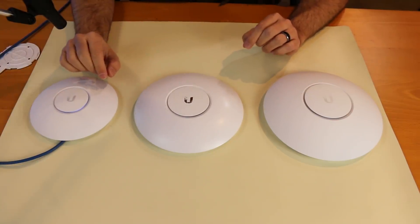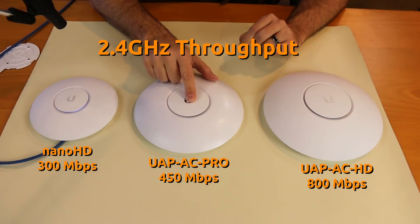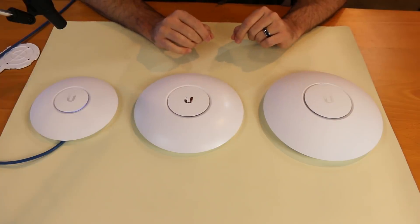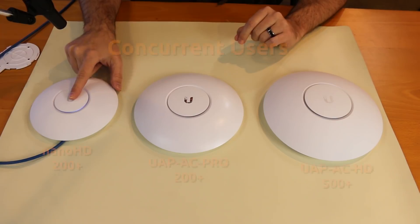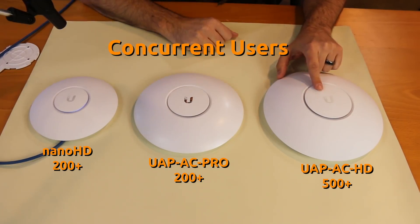For the 2.4GHz spectrum, the Nano HD is 300 megabits per second of total throughput. The UAP-AC Pro is 450 megabits of total throughput. And the UAP-AC HD is 800 megabits of total throughput. When we talk about concurrent users, the Nano HD is rated for 200 plus concurrent users, as is the UAP-AC Pro. The UAP-AC HD is rated for 500 plus concurrent users.